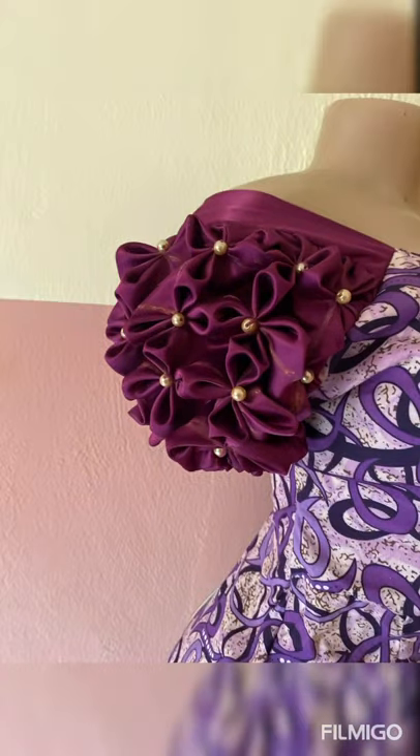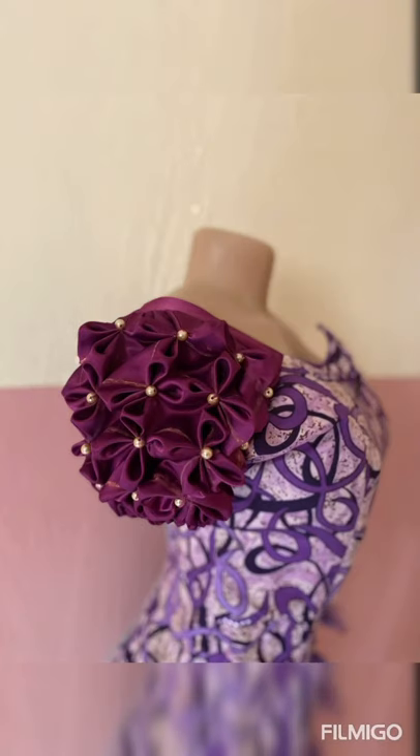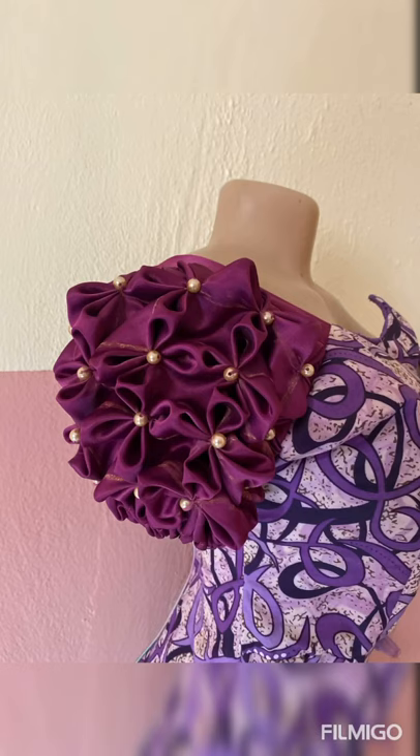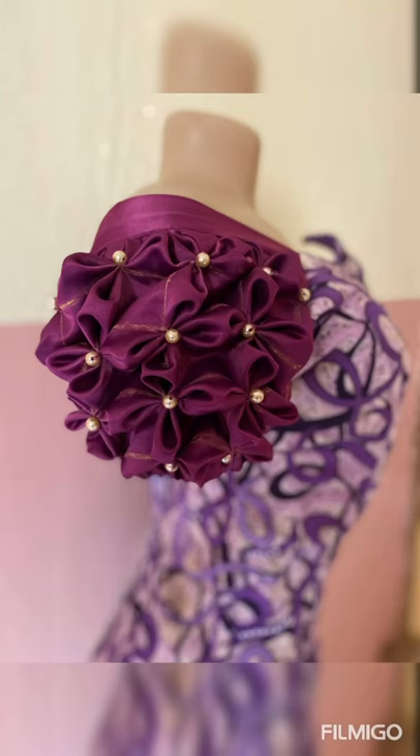This is the final result of our Canada smocking and how to attach it to our gown. Thanks for watching — don't forget to subscribe to my channel and give this video a thumbs up. Stay tuned for more interesting videos.